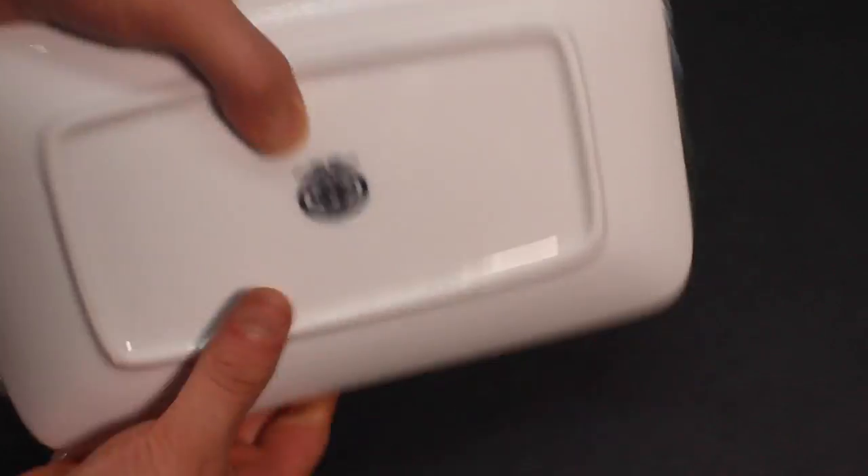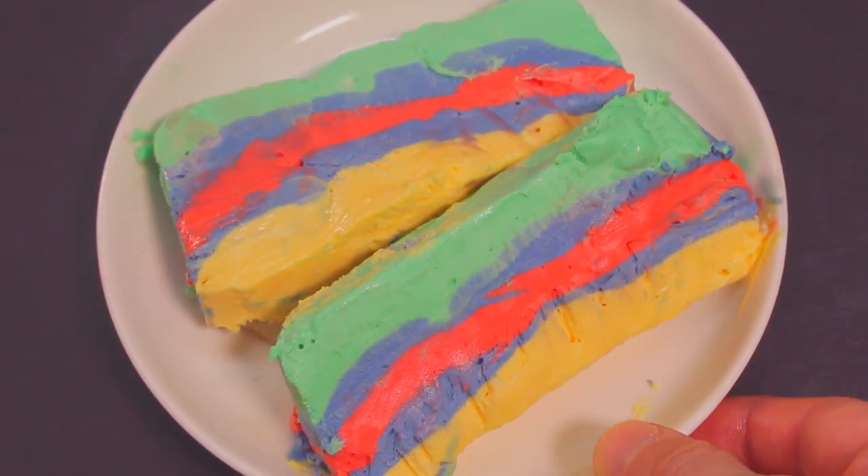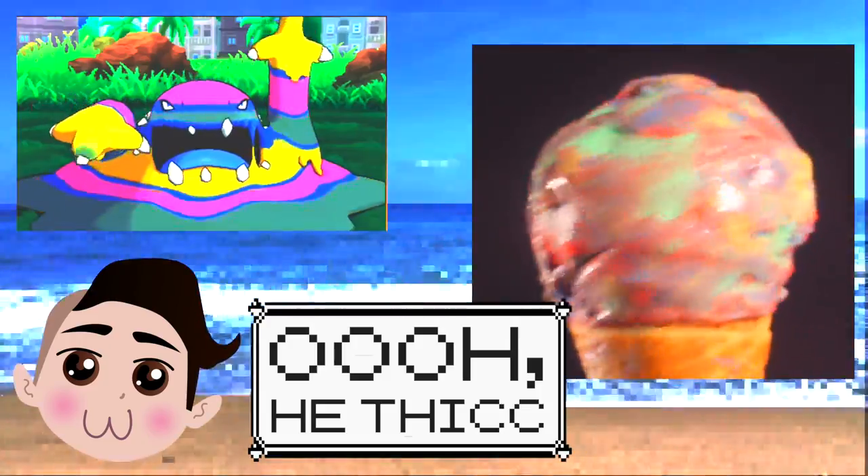Now to serve it, you can unmold it and slice it Neapolitan style. Me? I like scooping it up and serving it on a cone, and enjoying all the flavors at once. Full of color, and unlike Alola Muk, it won't leave you poisoned.